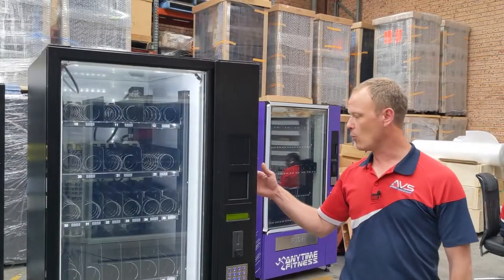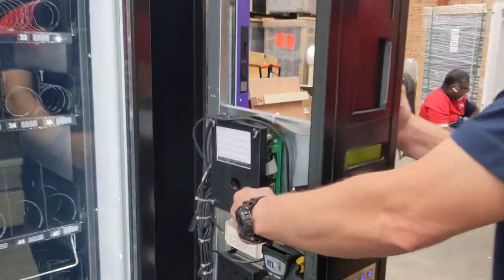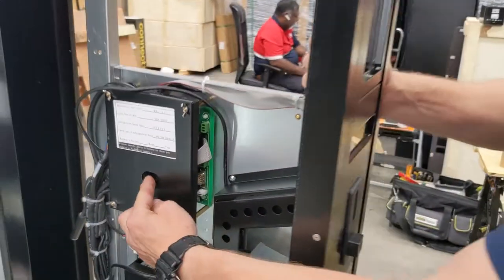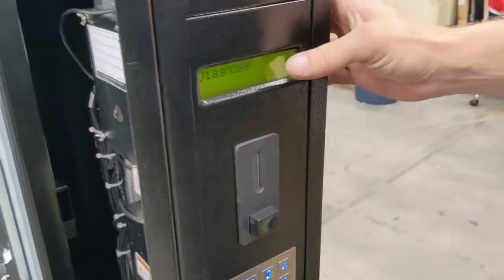First, we open the sliding door to locate the service mode button, which is a blue button located within the hole here. We press that one time and the display will show 'diagnose'.